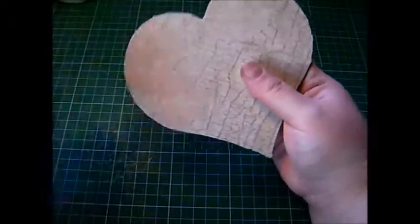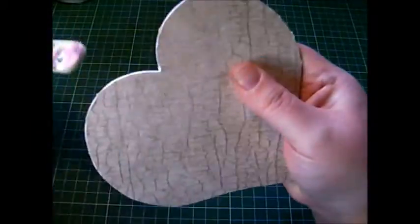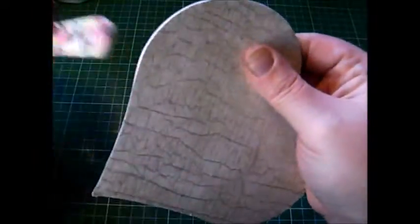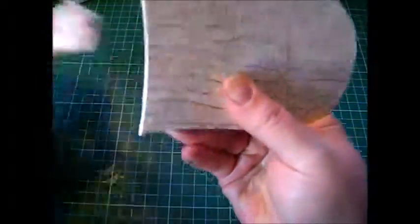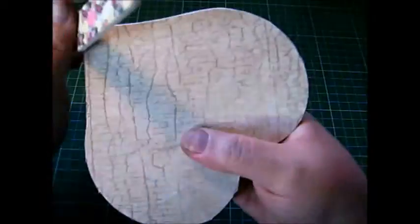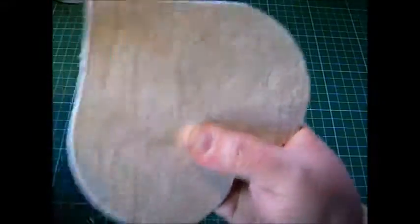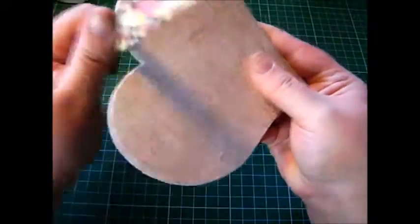So you need to get your file — this is quite a coarse file — and just basically smooth around the edges. It only takes seconds really; once you trim off the excess it makes life so much easier.